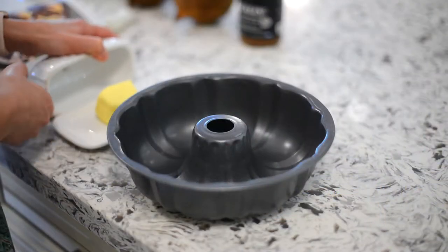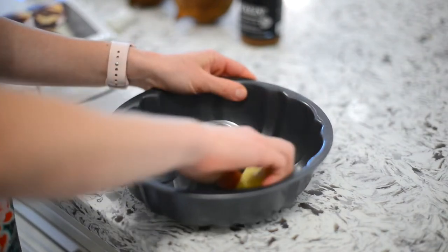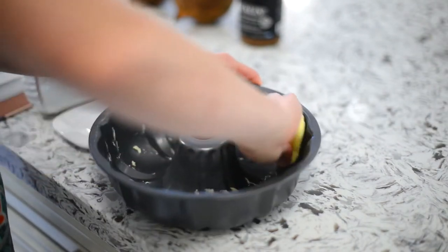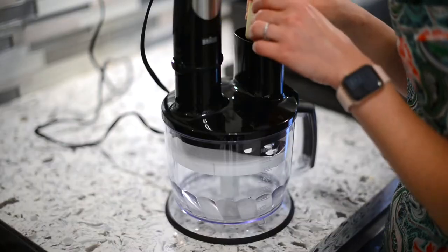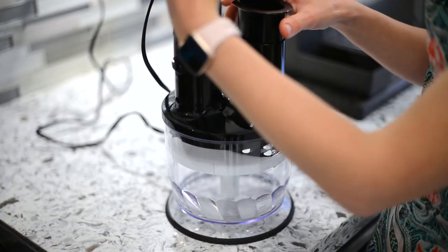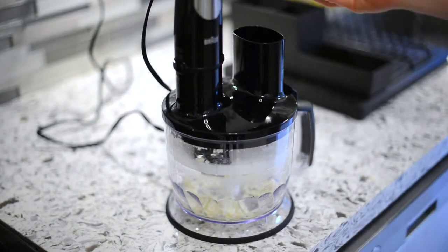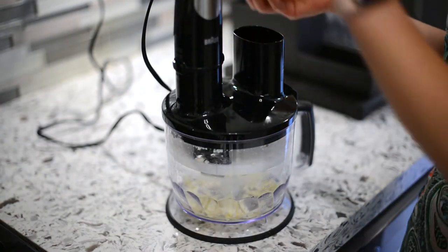First we're going to preheat our oven to 375 degrees Fahrenheit. Next we're going to grease a baking pan or a bundt cake pan with some butter. We want to grate some castanho or cotija cheese — so what I'm going to do instead of standing here with a grater is use my food processor, which has a grating attachment.